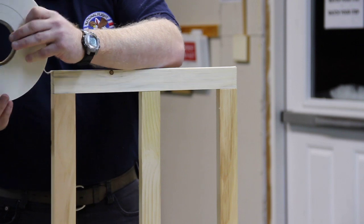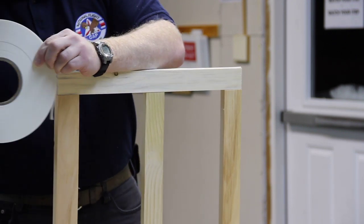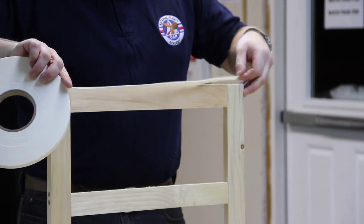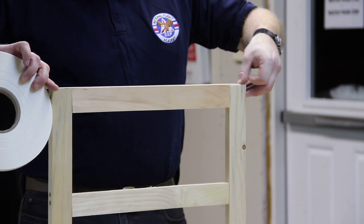Each time, you're going to cut it at the edge. This goes around all four corners. Remember this step because you're going to have to do this again after we apply the first plastic.